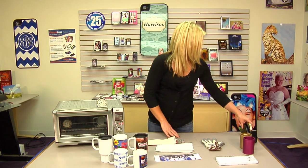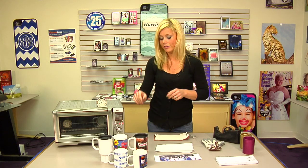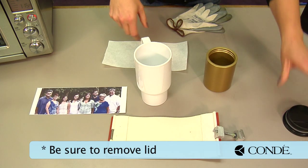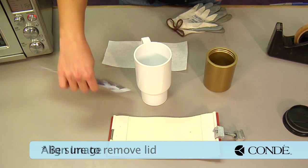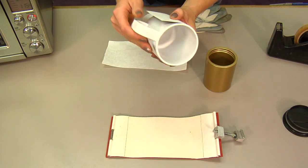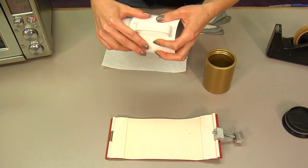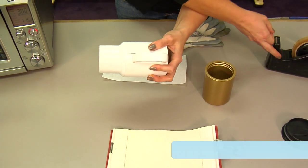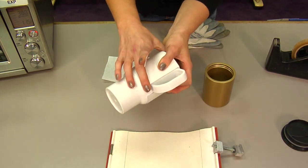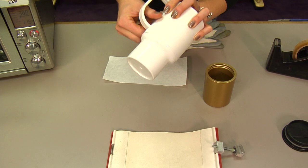We have two different sizes available for the travel mug and the standard coffee size, along with some heat gloves and heat tape. First, when preparing your travel mug, remove the lid. Then align your image — the mug paper makes it even easier, but you can easily trim and transfer if you'd like. Try to line it up as best you can with the handles, and use the blank space to place your heat tape. Because there's a beveled, rounded edge, make sure your image is on the flat side of the mug.